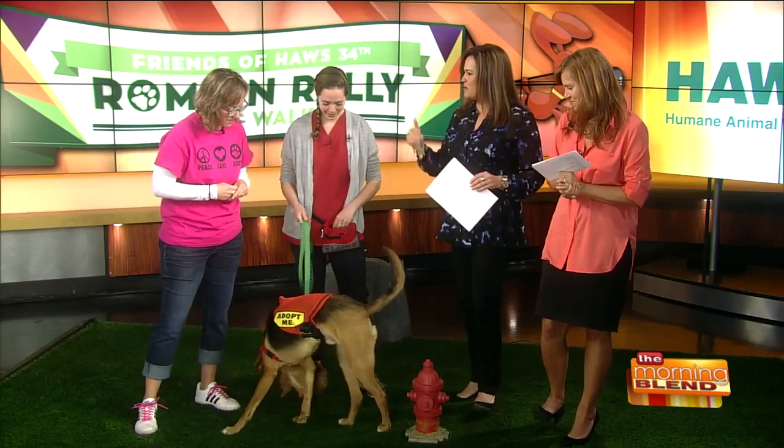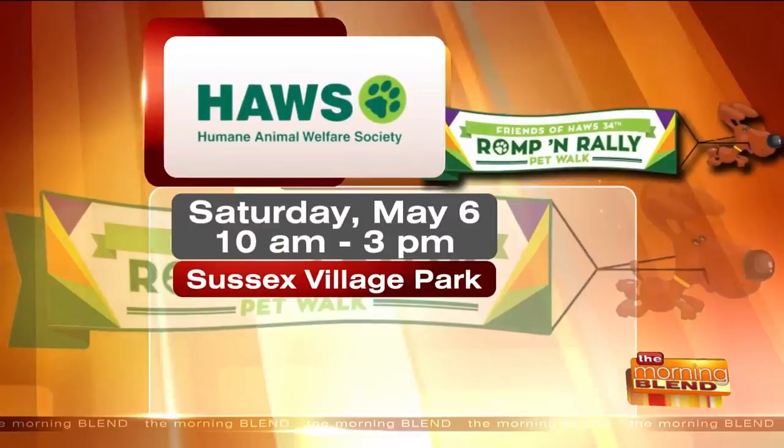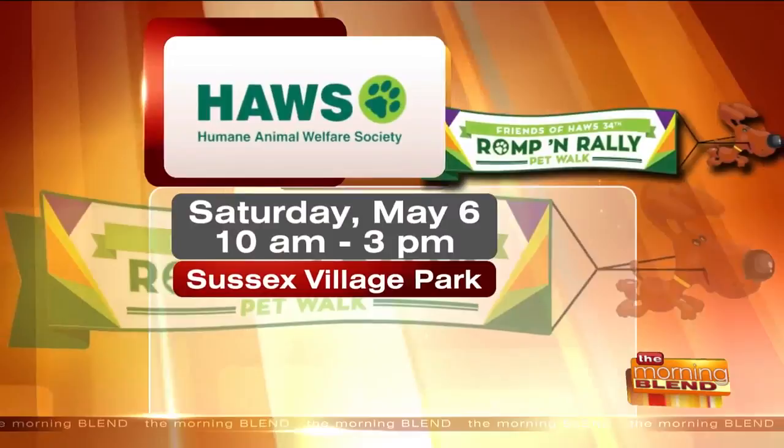Here's the information for the 34th annual Romp and Rally Pet Walk — that's amazing. It's happening at Sussex Village Park, May 6th from 10 until 3. Haas has a beautiful location in Waukesha on Northview Road. Call them at 262-542-8851 about Floyd, or go to haaspets.org to see all the wonderful animals they have available and looking for a loving and permanent home.